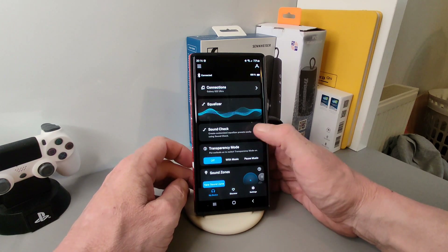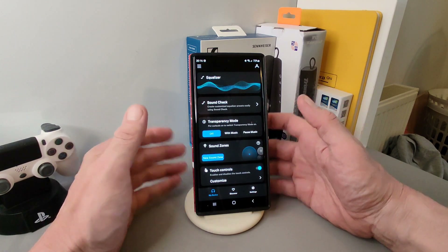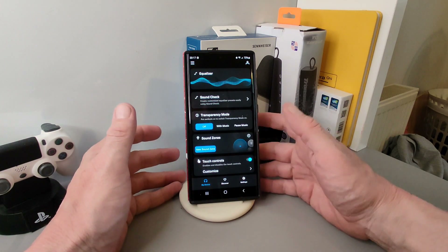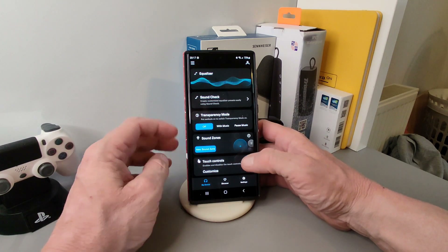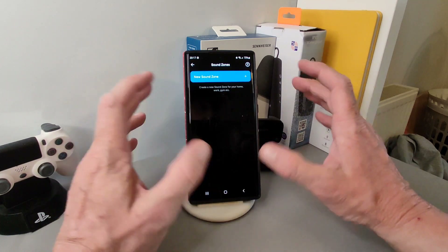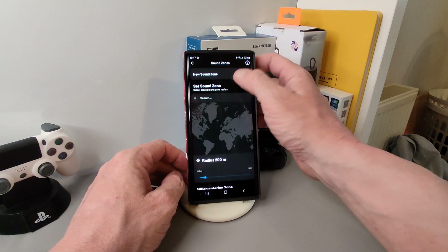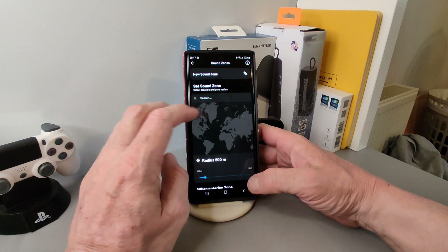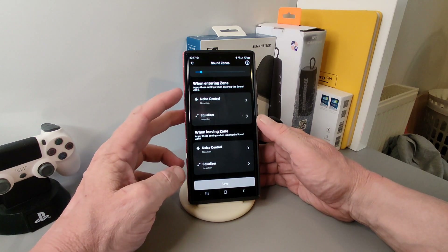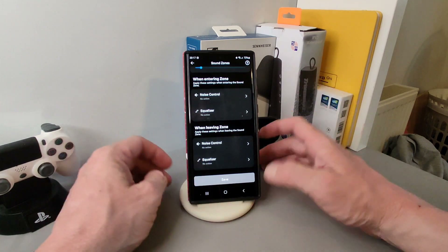In transparency mode you've got off, with music, and pause music — so you can listen to what's going on around you and pause the music or turn it off, whatever suits. Sound zones lets you set different audio profiles for different locations like the gym or home, and it works based on your location. You can set noise control, equalizer, and zone-exit behavior all in there.